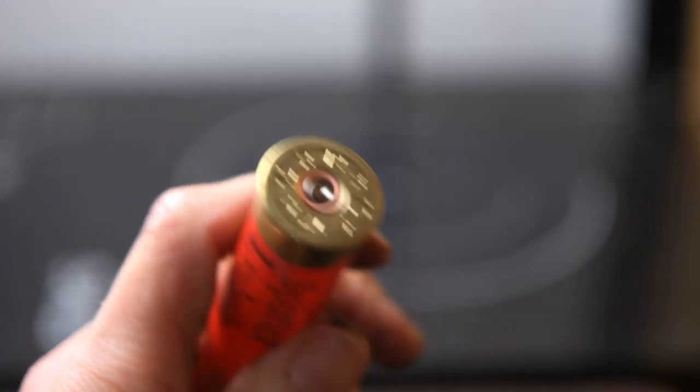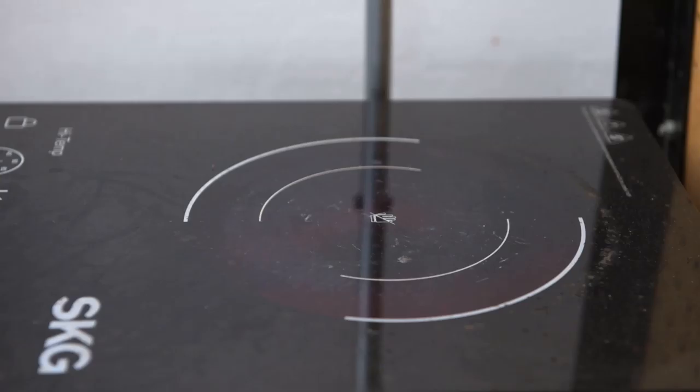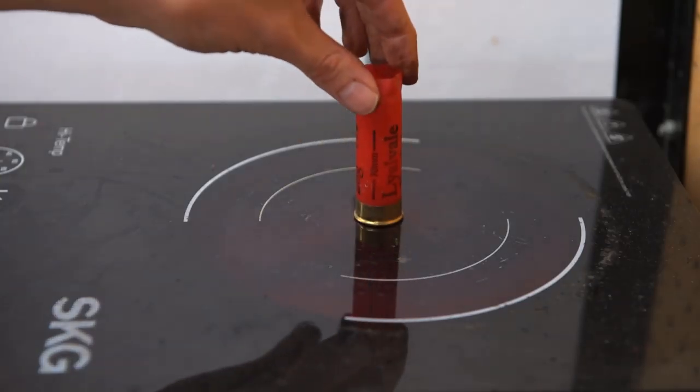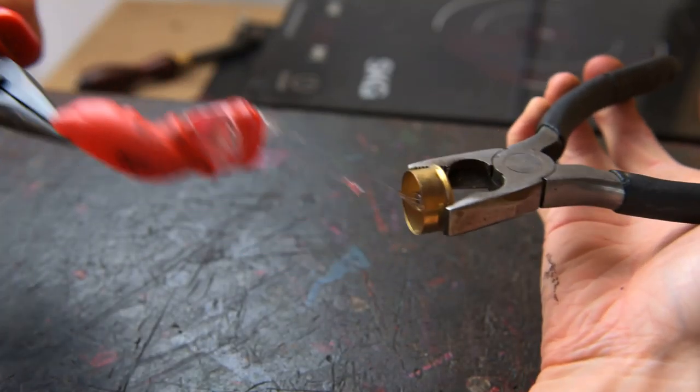Now we're going to get our shotgun shell ready. You need to make sure it has been used — you can tell by the centre of it being hit with a firing pin. You will then want to pop this on the hot plate and melt the plastic so you can just pull them out like so.